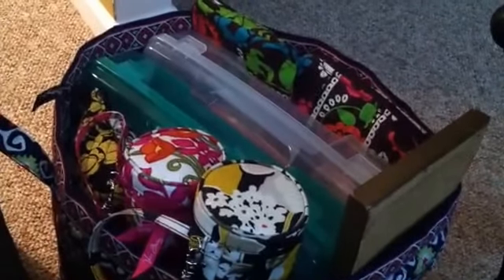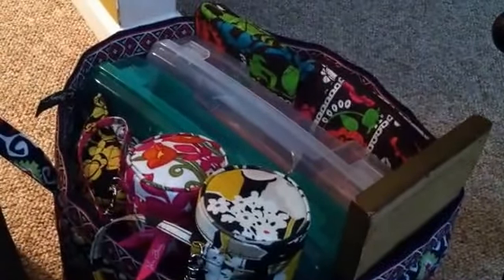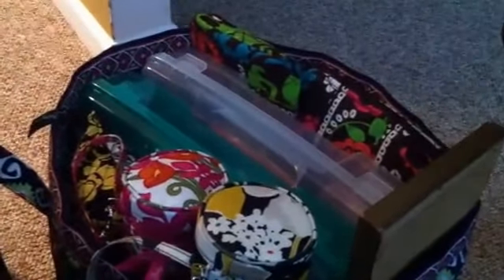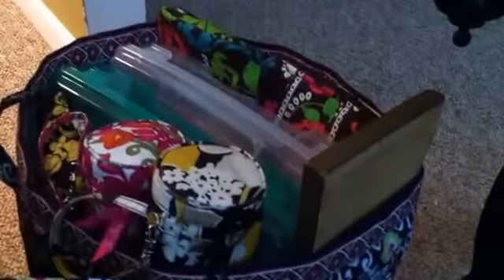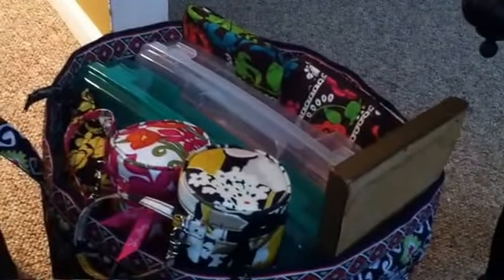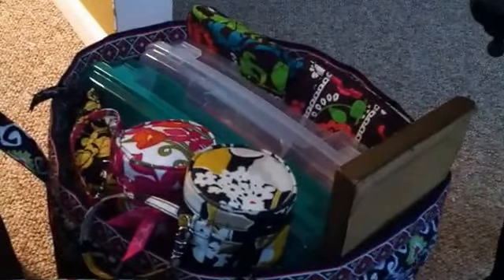I wanted to quickly give you an idea — I'm going to empty it for you so that you can see exactly what I have in this bag. I'll give you a shot of it on the floor, then switch the camera angle and empty it for you. Hang out one minute, guys.